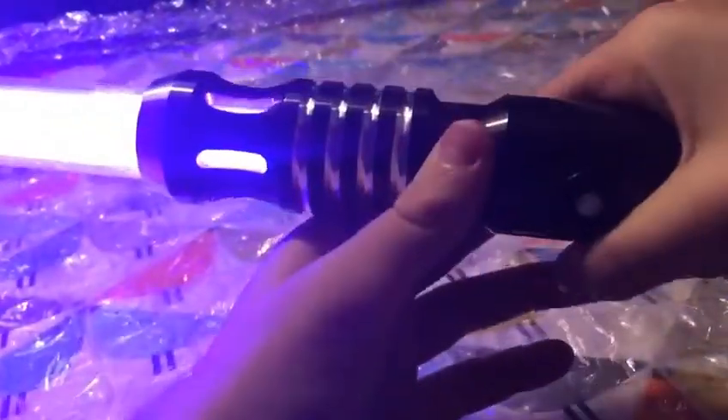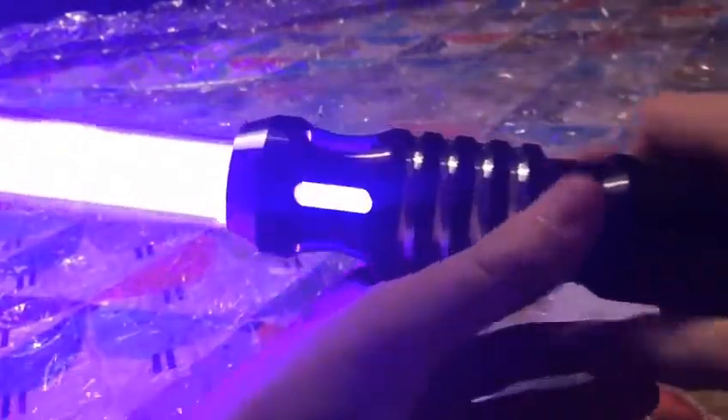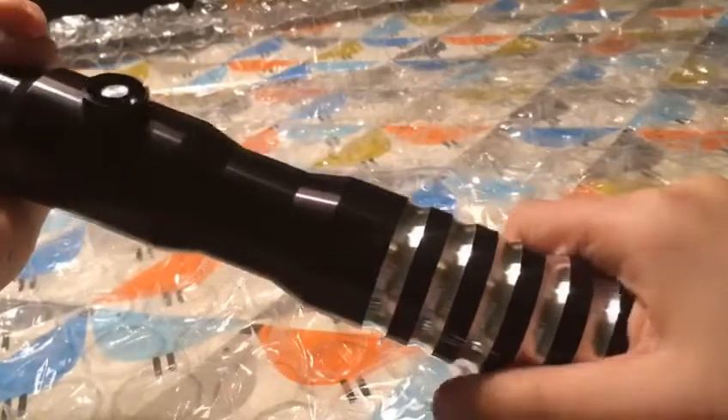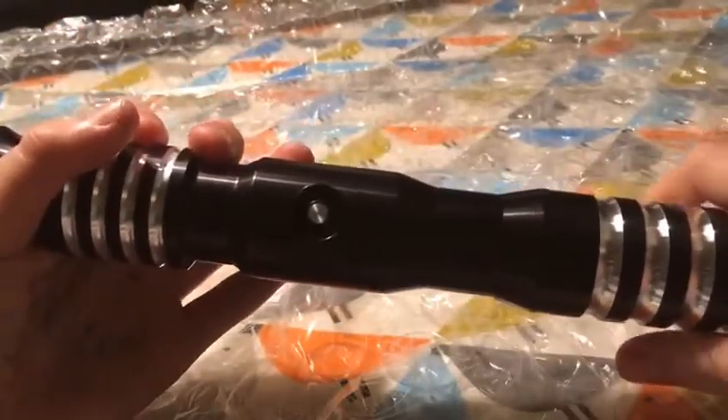Purple! Oh my god, it's so bright, it's so so bright. I got it without sound because otherwise it would cost like a fortune. Oh my god, let me just turn the lights off quickly and we'll see what it looks like with the lights off.